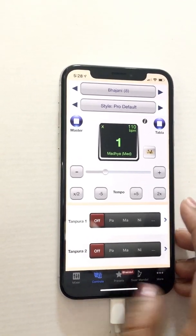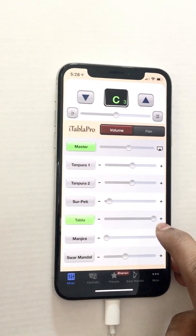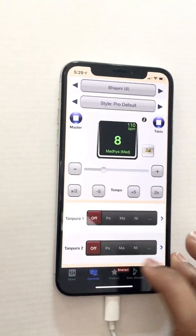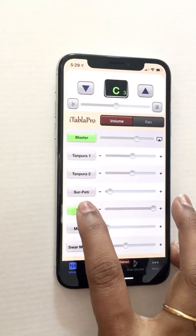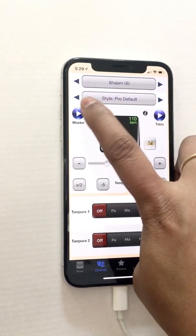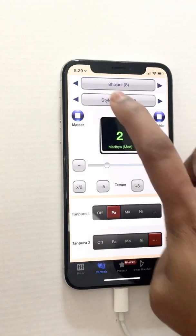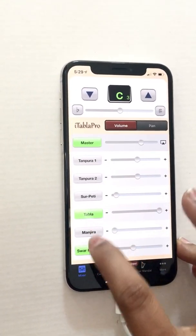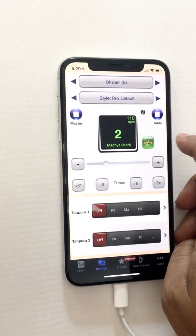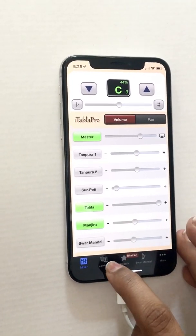If I want to increase the volume of the tabla I need to go to the mixer. I can see the tabla is already maxed out there, so I can increase the master volume to make it louder. I can switch the tabla off from the controls panel or from the mixer. The master volume controls everything — tanpura, Swaramandal, everything. If I bring Manjira up from zero you can hear that Manjira sound.